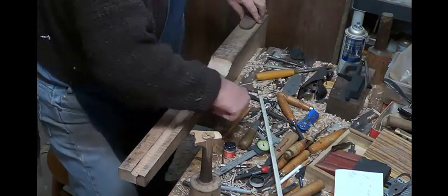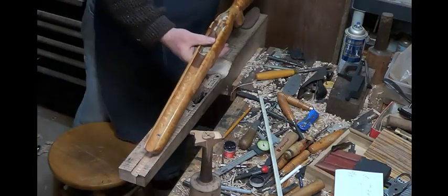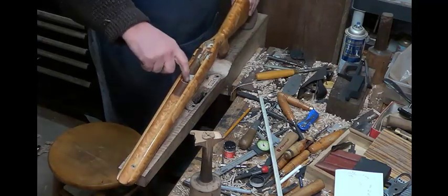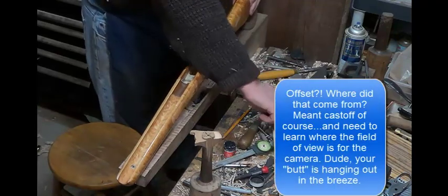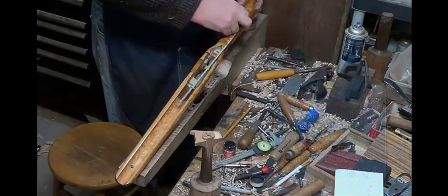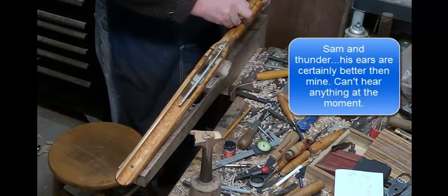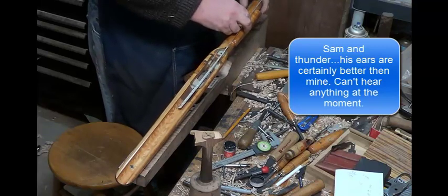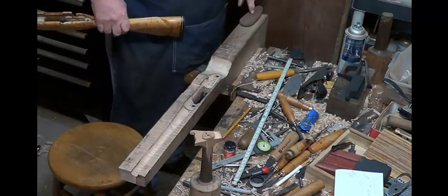Let me get a stock here to show you. We do want some offset — remember what I was talking about with offset. If you go down the bore, it's going to end up with the center line over here. So we want to move the butt plate this way on that side.